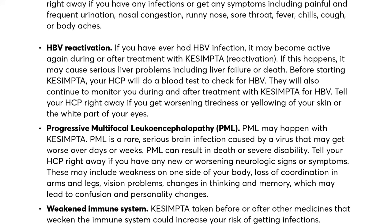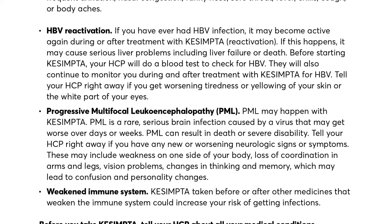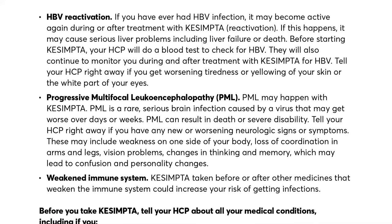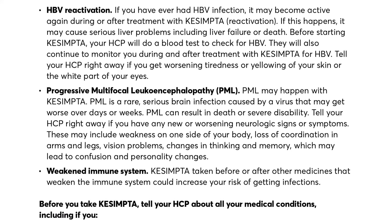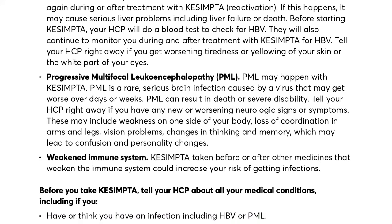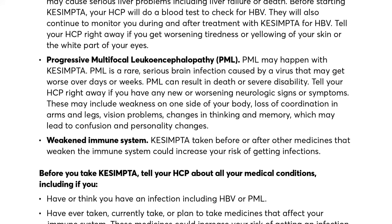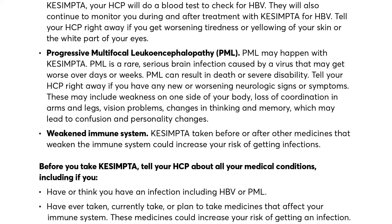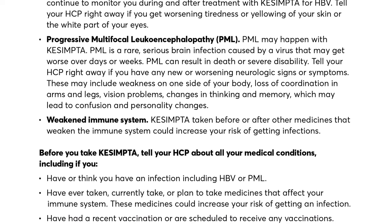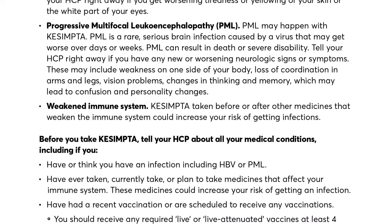Progressive Multifocal Leukoencephalopathy (PML) may happen with Kesimpta. PML is a rare, serious brain infection caused by a virus that may get worse over days or weeks, and can result in death or severe disability. Tell your HCP right away if you have any new or worsening neurologic signs or symptoms, including weakness on one side of your body, loss of coordination in arms and legs, vision problems, or changes in thinking and memory, which may lead to confusion and personality changes.